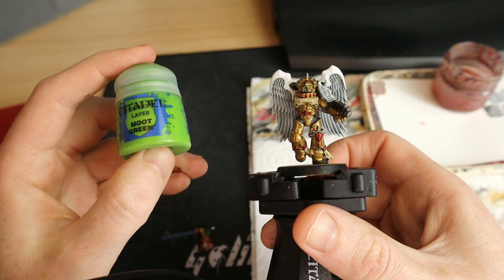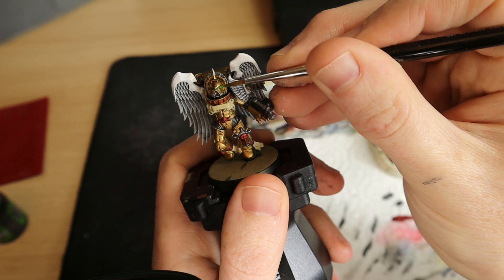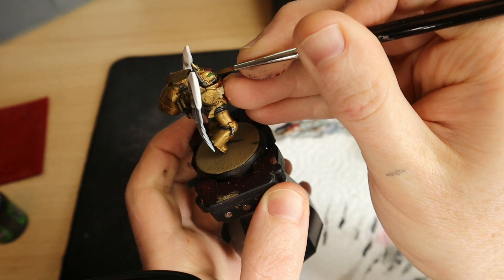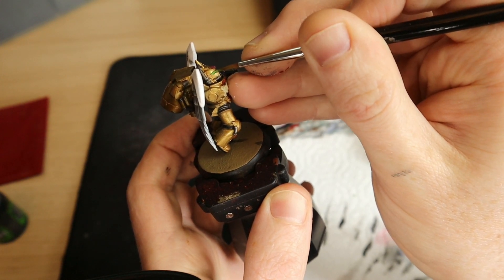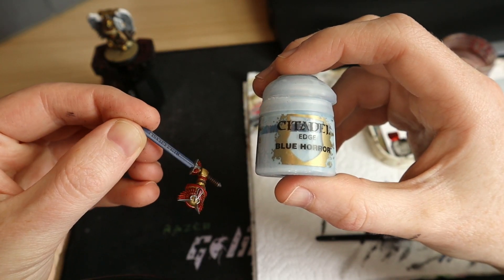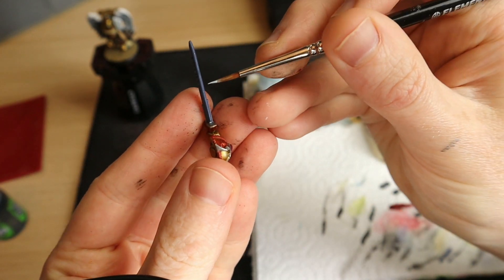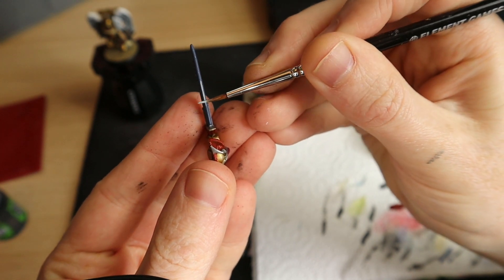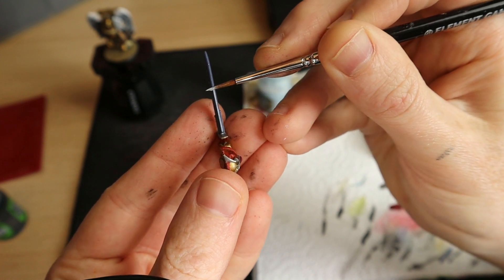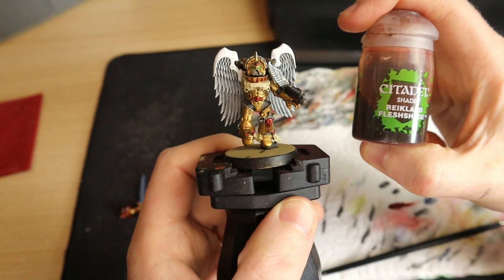I'm going to grab my Moot Green and go into the eye sockets - this time I'm trying not to paint the entire socket. The entire socket still has the Warpstone Glow; I'm trying to paint just a little line down the middle of the socket, which will give the eyes a bit of contrast and make the middle look like it's glowing a little bit more. Then I'm going to grab Blue Horror edge paint and just edge paint the sword to give it a bit of contrast. I don't do edge highlighting on the Sanguinary Guard armor, I don't think you need to, but I think the swords look pretty good with an edge highlight - so I'll put Blue Horror down both sides of the blade.